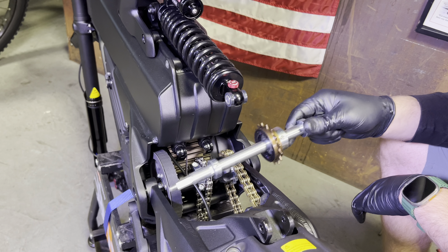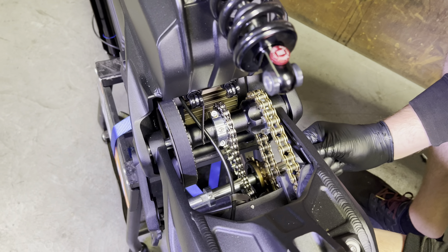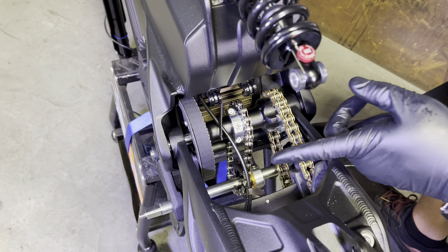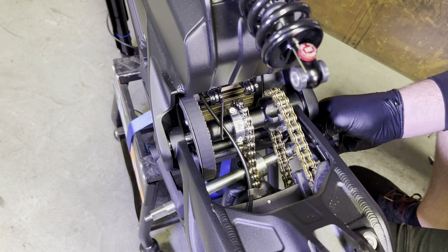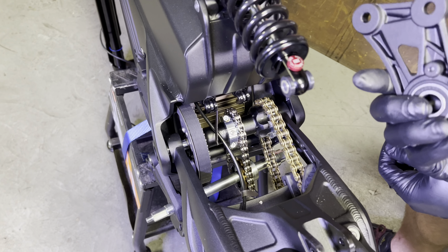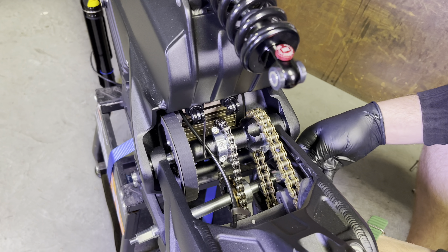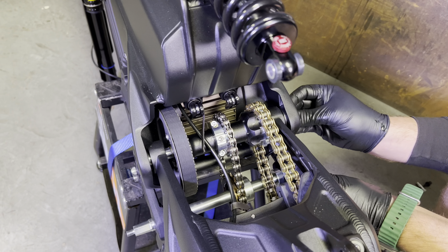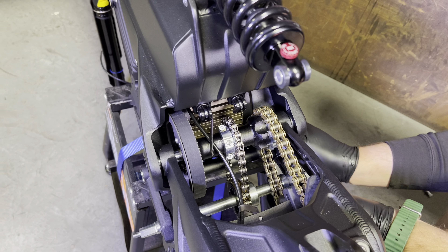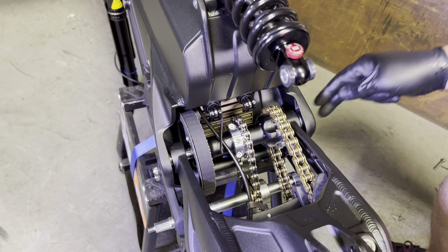Now it's time to insert the axle into the kickstand side. To do that, go in between the little drive chain and underneath the gold chain. You should be able to get the axle into the bearing pretty easily. The reason you're leaving that side loose is so you can install this chain onto the freewheel. Once you have that chain installed onto the freewheel, it's time to install the right side bracket — there's nothing fancy here, just install the two bolts. Then tighten down all four bolts, two on each side of the main mounting brackets.